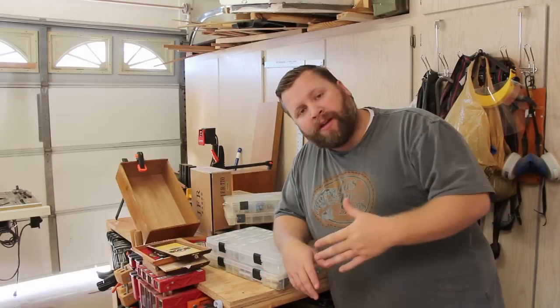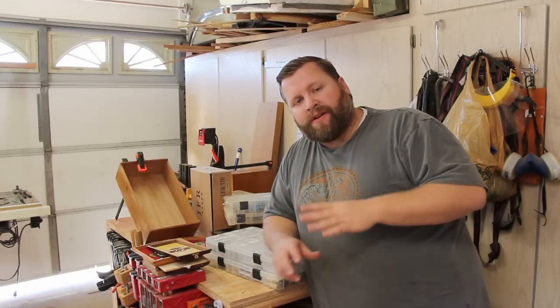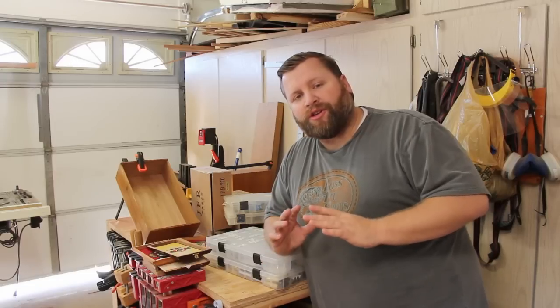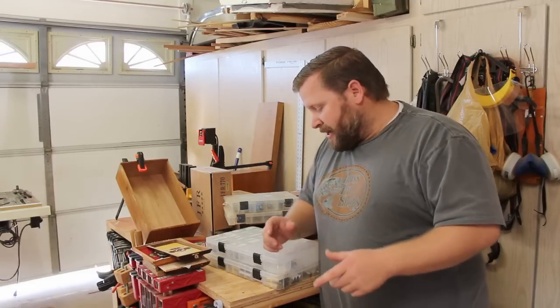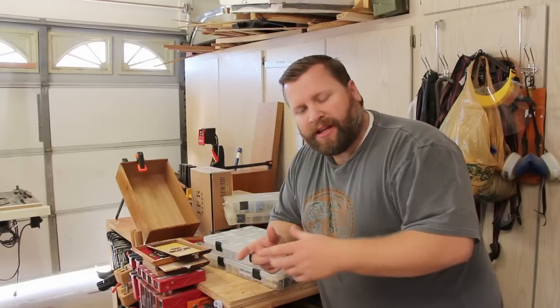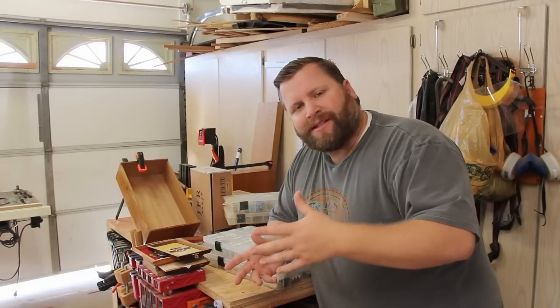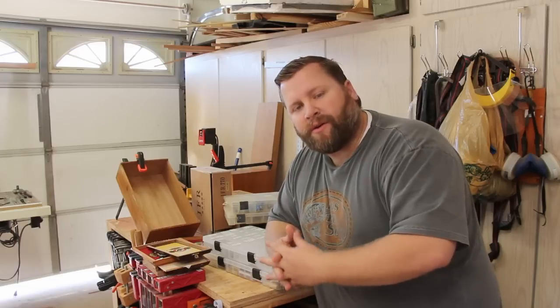How I organize my pen bushings and my pen tubes — because whether you're just starting out or you've been doing this a while, you're going to accumulate a ton of different types of bushings and tubes. Initially I had just kept them all in baggies that they come in and hung them on my pegboard, but it just gets to be too much and if you're trying to spread them out you just can't see what's going on.